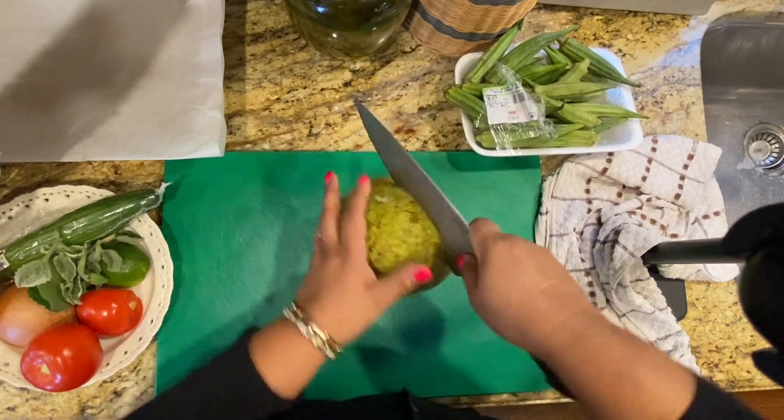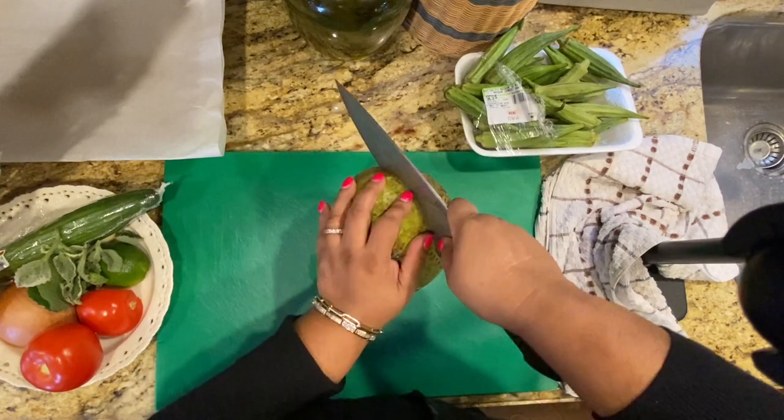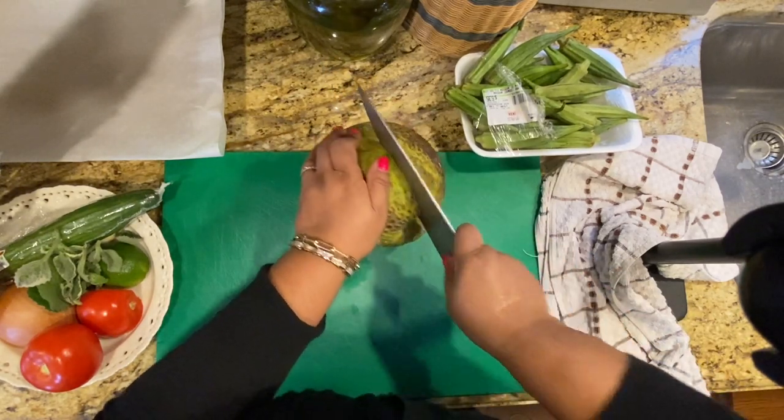We're going to cut it out in a circle here, right around the core. It's a little difficult to cut, so just take your time.